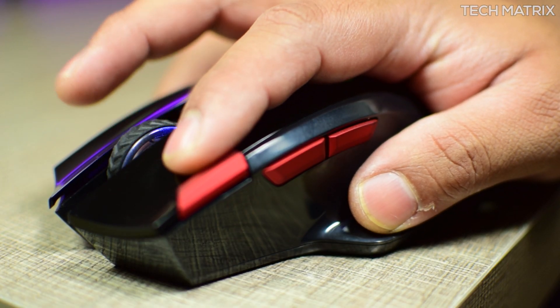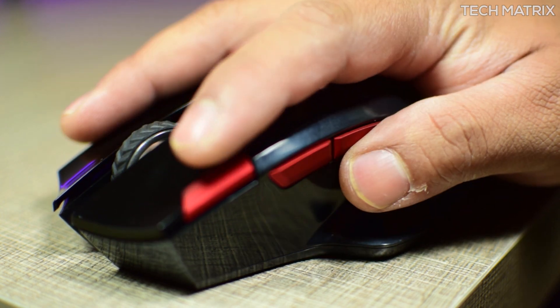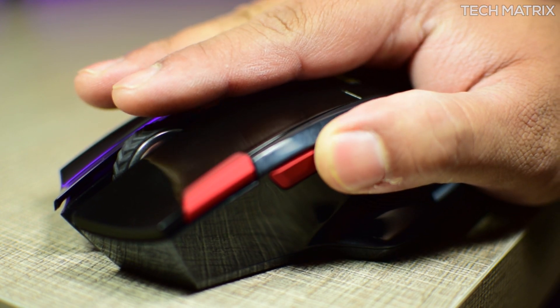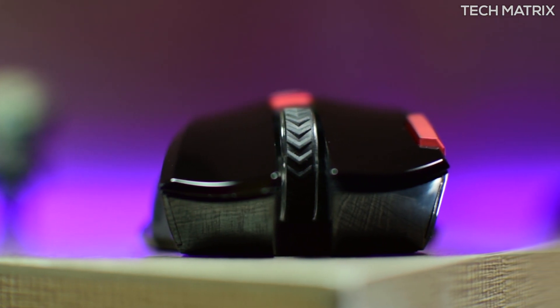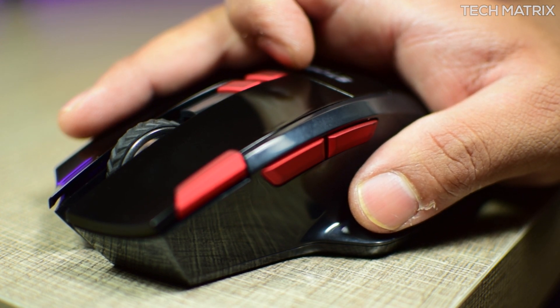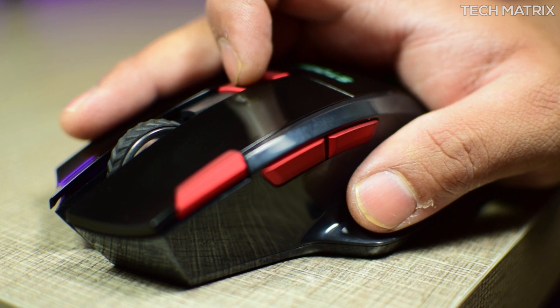The right and left click buttons have good feedback and sit at the right points, which are claimed to have a long click lifespan. There is also an X2 button on the side of the left click which acts as a double click button. This mouse is also an optical mouse with a decent DPI ranging from 800, 1000, 1200 and 1600 DPI steps built in. The DPI switch is placed slightly towards the back and clicking it will change the LED to show you which DPI you are currently in.